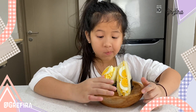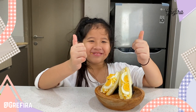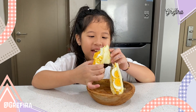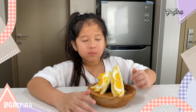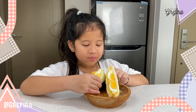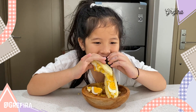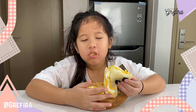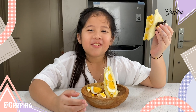Mmm, it's like so nice, the best thing in the world, this is so nice. I love it, it's so delicious.